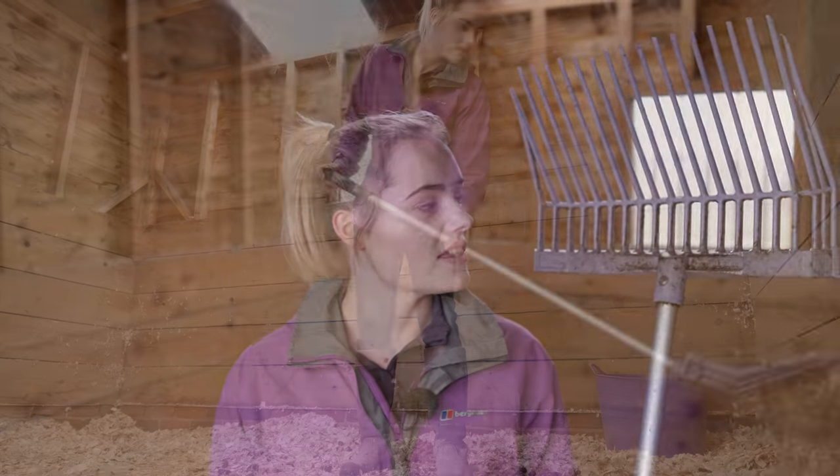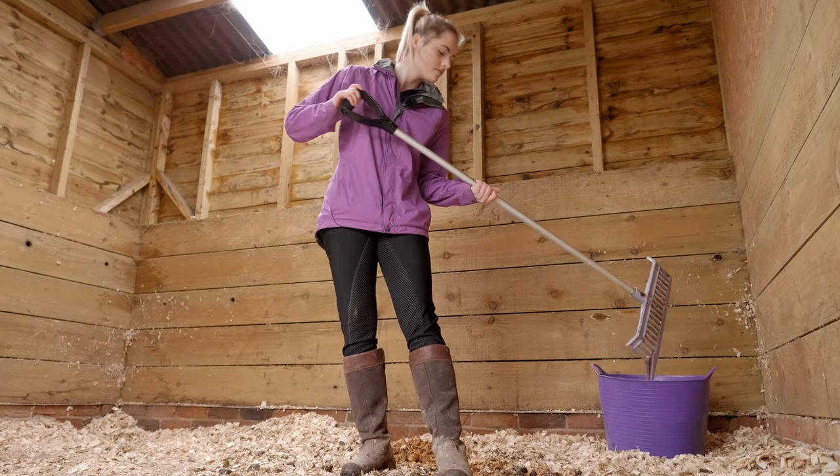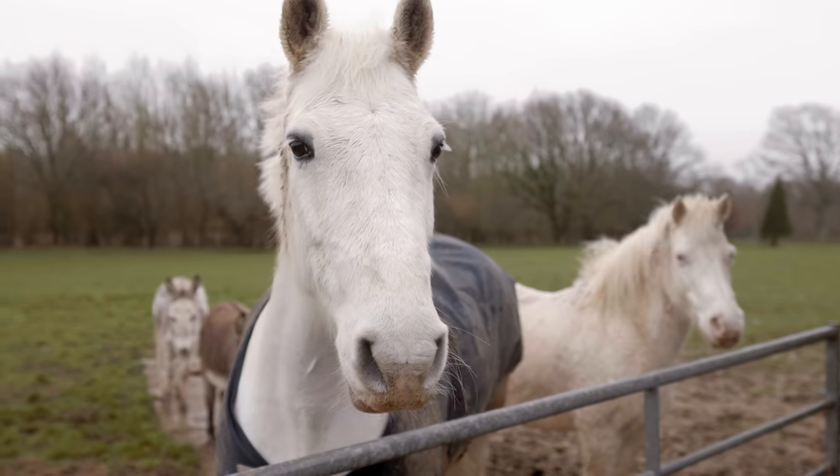I'm mainly going to be using this shavings fork today, which I prefer, though I understand lots of people prefer different things. If you're mucking out with straw, a lot of people use pitchforks as well. The next utensil I'll be using is a broom - this one is sort of like a witch's broom. I find these work really well because they're really flicky at getting all the shavings and the dust moving. For sweeping out the yard or the barn aisles, I like using wider brushes because you get a lot done a lot quicker.